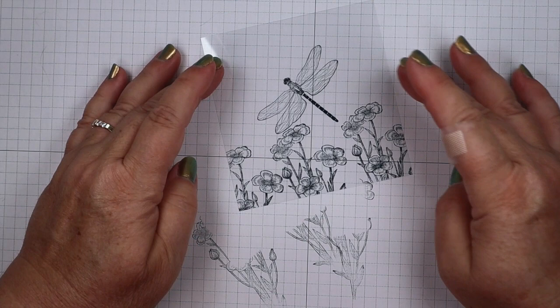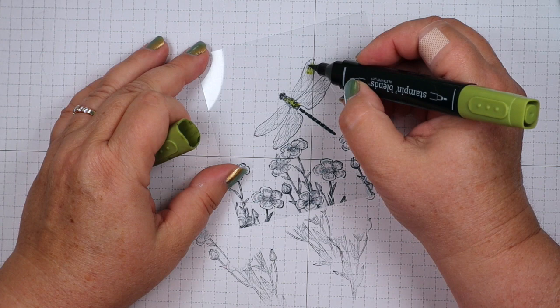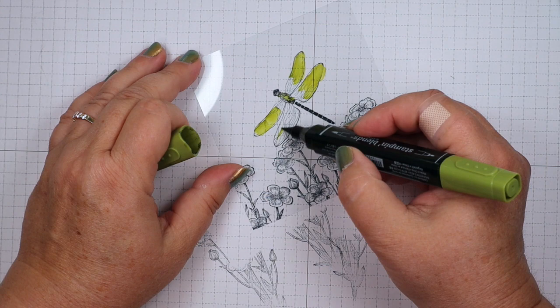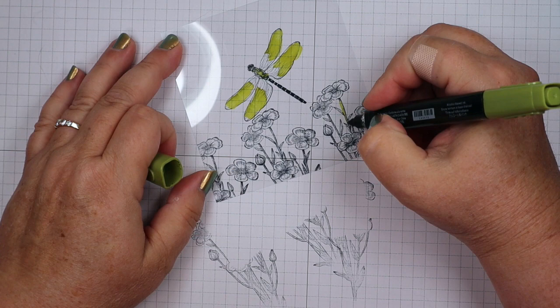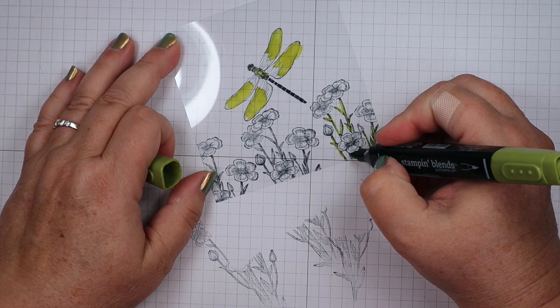Now it's time for some coloring and we're going to use three markers for this. I want to start with the dragonfly body — I'm going to add in some Old Olive, bring it in on the wing tips. One thing to note: the markers will take away some of the really light lines in your design, so don't be alarmed by that. Then I'm going to go to the fine tip and do all of the stems and leaves. This is an Old Olive Stampin' Blends marker — the dark Old Olive.